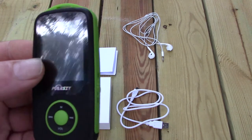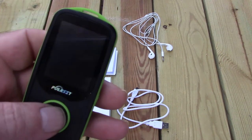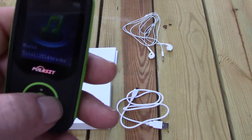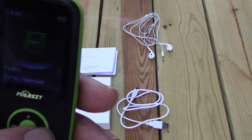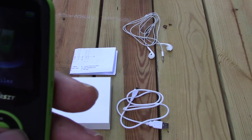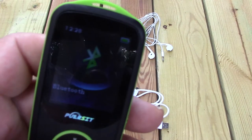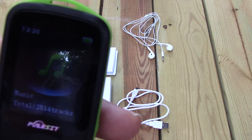I erased the pictures and ebooks off there because it's not something I'll use when I'm hiking. For 39 grams, this thing has really good sound and is fairly easy to navigate. The center button is select, and the forward and back buttons move you through the menu. You've got music, video, recordings, pictures, FM radio, ebooks, folder view, tools where you set the date and time, and Bluetooth settings.